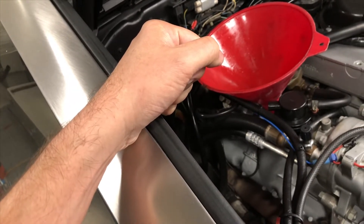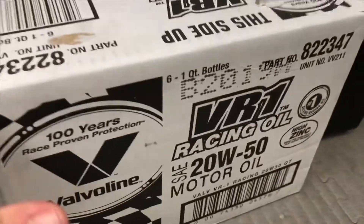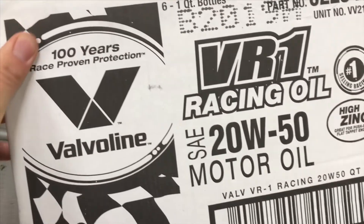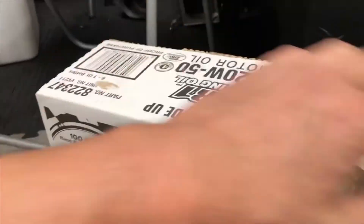I've decided to switch over to a new oil — Valvoline VR1 racing oil. The reason why I'm switching over to this is because of the high zinc and phosphorus content.